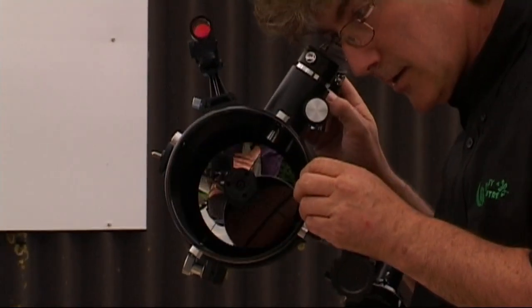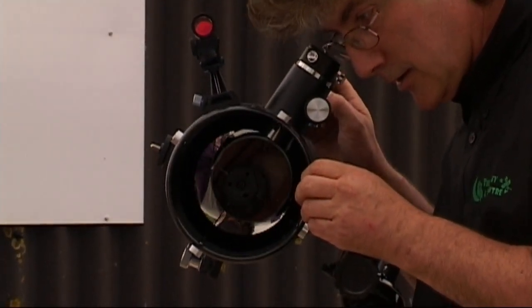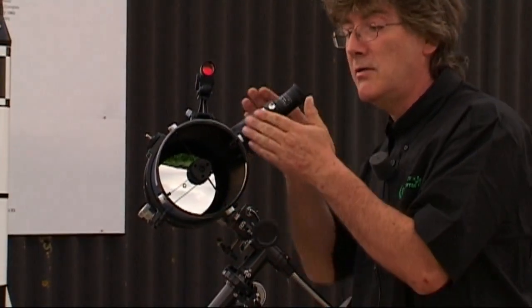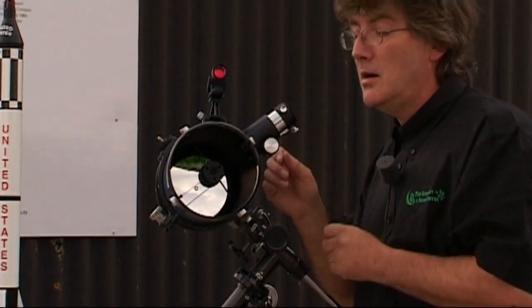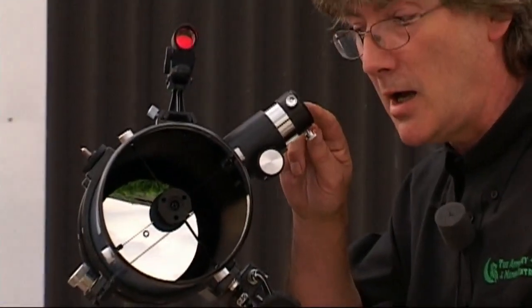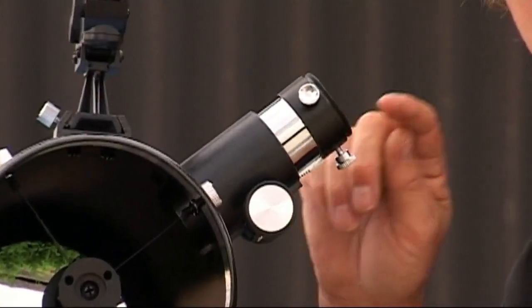The primary mirror focuses the light to the secondary mirror, which is housed in this spider here. The small mirror there sits at 45 degrees, reflecting it up this tube. If I take the eyepiece out and look down the tube, I can see a magnified image of my eye looking back at myself.